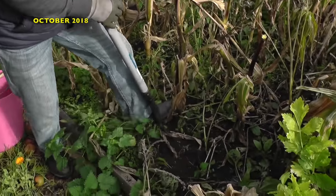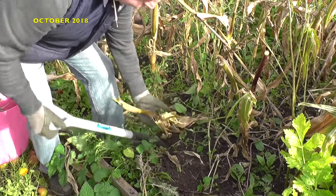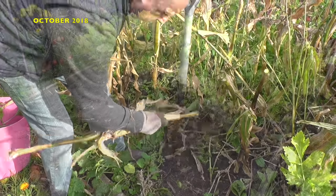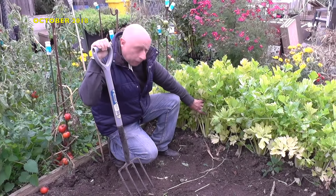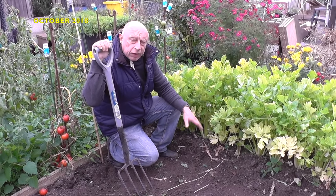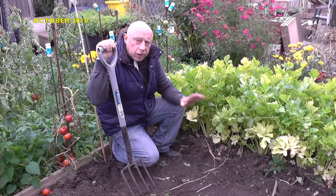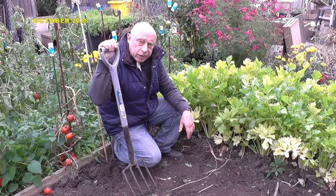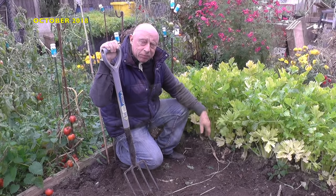Continuing on with the tidying up of the beds, I decided to remove the sweet corn stalks, and then this allowed me to set about harvesting the celery. Coming to the end of the first week in October, the celery looks about right. Although we've had a really hot summer, I've had no problems with the celery, because when I dug the trench out I put a good helping of cow manure in, which helped retain the moisture and keep the celery going. Mostly I've planted them close together, which has helped with the self-blanching.